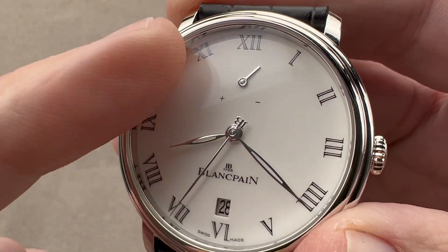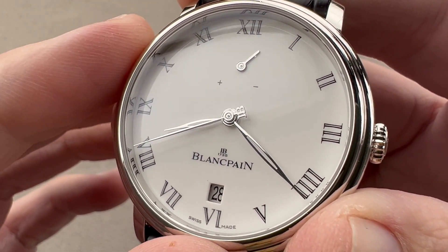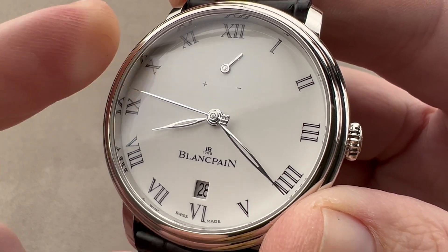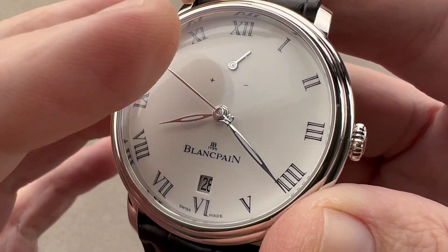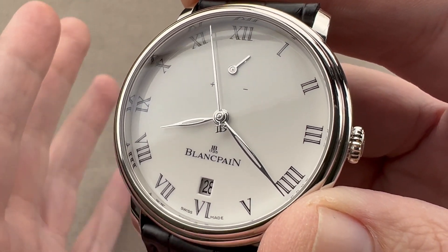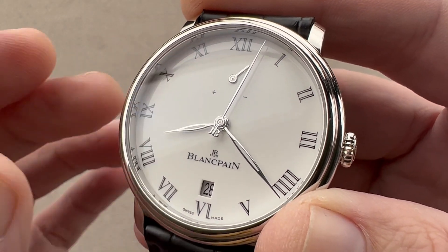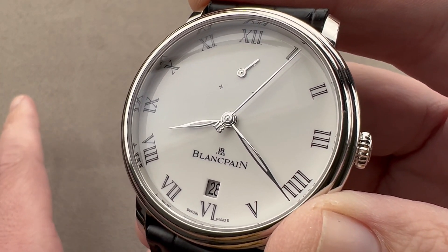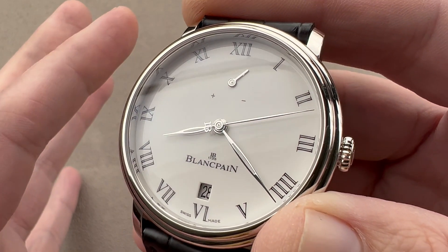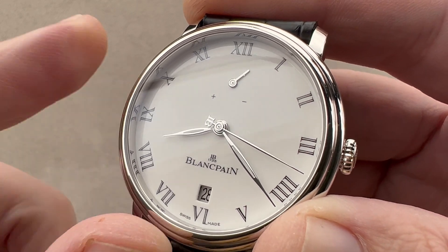On the dial side, we have a Grand Feu enamel dial. On a solid gold dial base, we have a vitreous series of layers — glass-based paint laid on solid gold, fired up to 20 times at 800 degrees centigrade to create this porcelain-like look. It's essentially fired glass, recalling how old pocket watches were made. Today it's a very expensive artisanal craft with low production due to a high rejection rate, as the glass can easily pop, fracture, or even explode in the oven. This is the real thing — glass on gold — not lacquer.